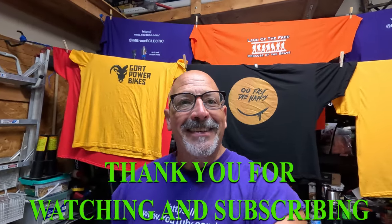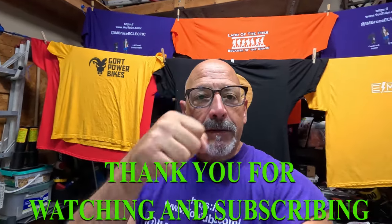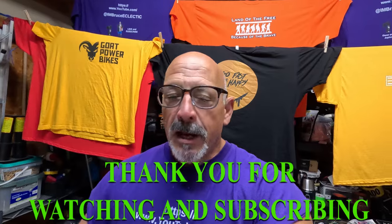Hello my friends, I hope you're having an outstanding fabulous day. If you have not, please boom smash that subscribe, click on a like, click on the bell.